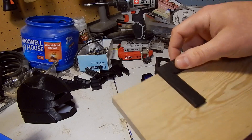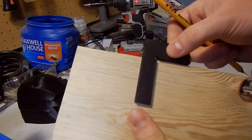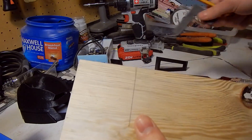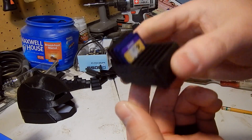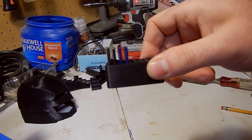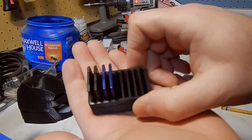The next thing I printed was a simple tri-square — so you guys know what a square is: fits on the board, mark off your right angle, and go. We've also got SD cards thrown all over the house, so it's nice having a little holder that sits underneath our computer or monitor for storing SD cards.